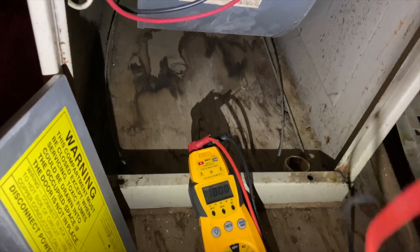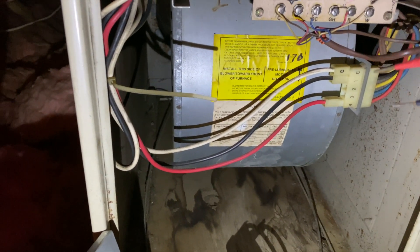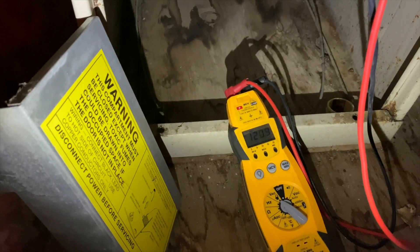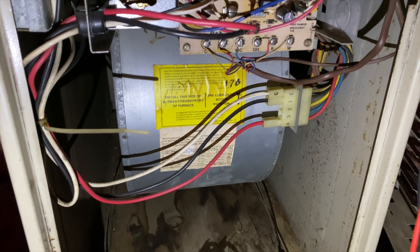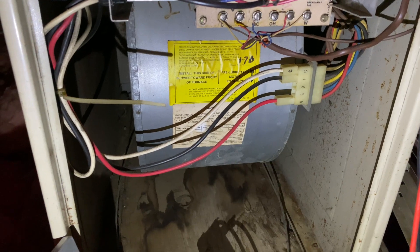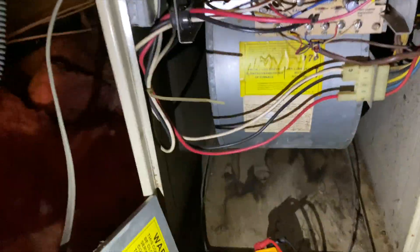All right, so we're getting high voltage. Let's make sure we're getting power to the transformer — which is going to be these wires here. Now we want to see if we're getting power out of the transformer. It's a possibility that the unit doesn't run and will just run the fan if the transformer is out — which looks like it's out, because I'm not getting any secondary voltage.